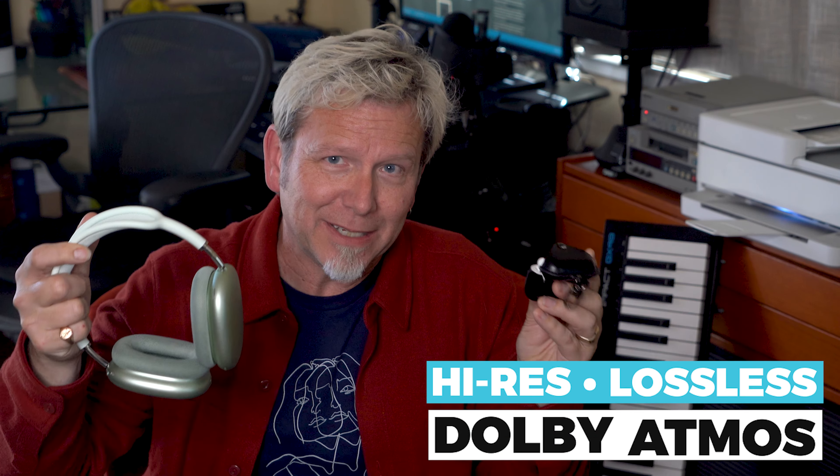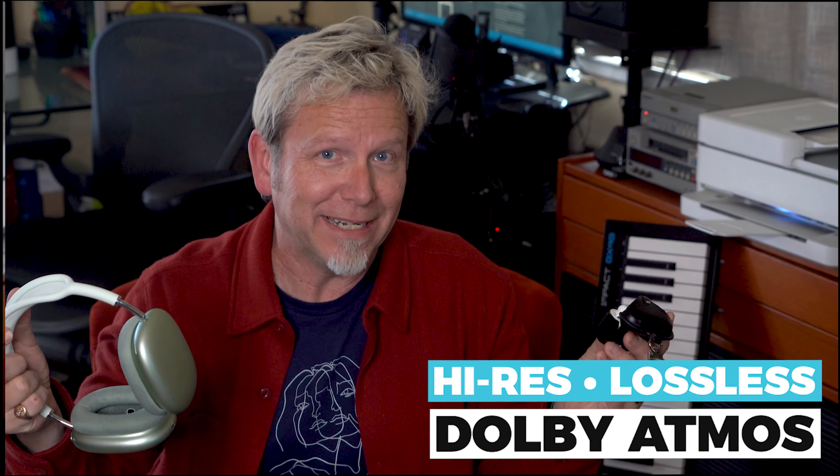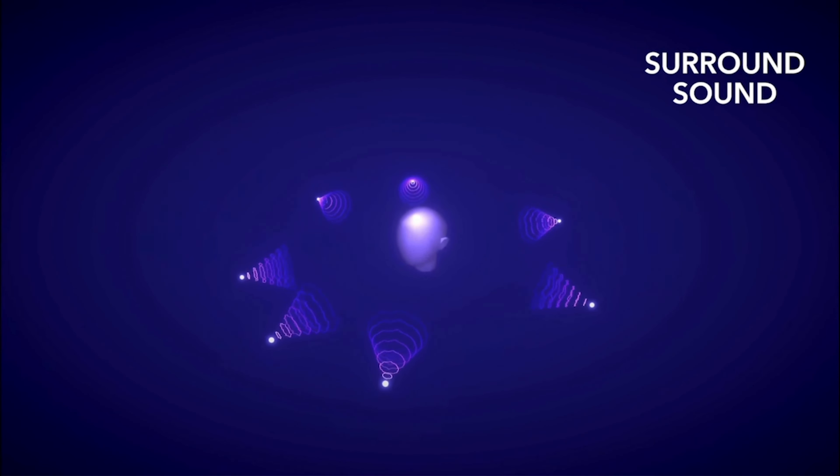Listening through my Apple headphones — it's funny because I'm a Spotify user, but I keep an Apple Music subscription just for spatial audio treats like this. Now if you have a newer model iPhone or iPad and some headphones with spatial audio like AirPods Pro or AirPods Max, you can actually hear this high-res lossless Dolby Atmos mix of Dark Side right now.